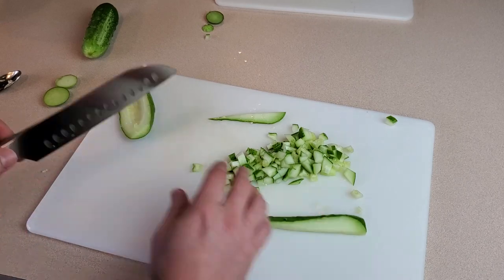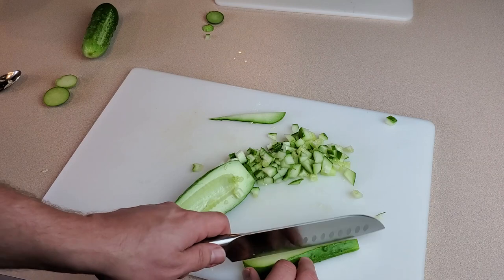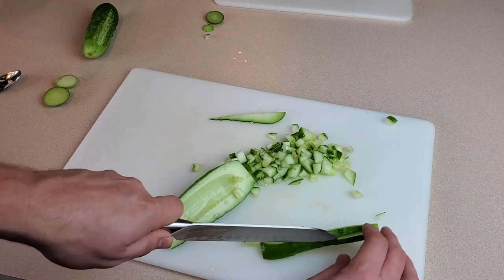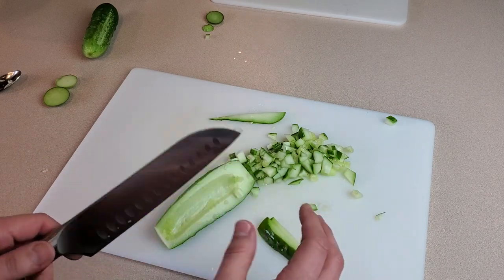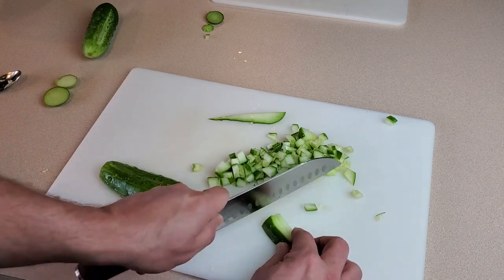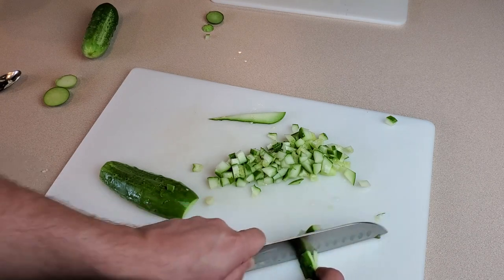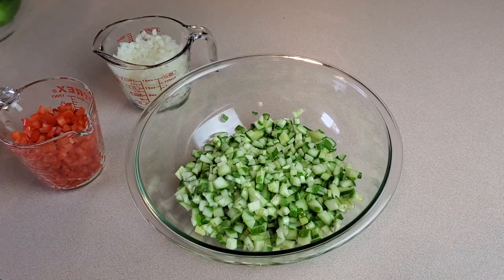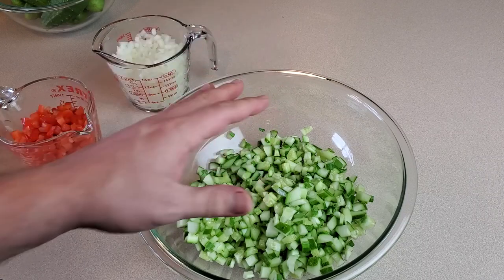You can definitely use a food processor for this step — it can get a little tedious cutting these into a million pieces. I happen to like chopping vegetables so I'll do it by hand, but if you use a food processor just pulse it a couple of times. Any more than that and you'll end up with cucumber mush, and you definitely want pieces. What we need is to end up with four cups of finely chopped cucumber, which is what we have here.